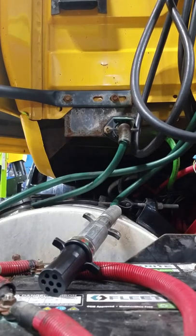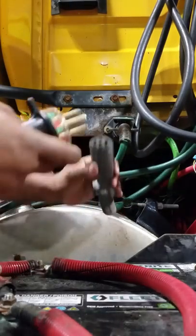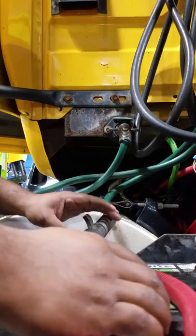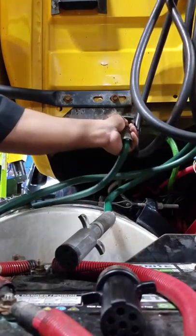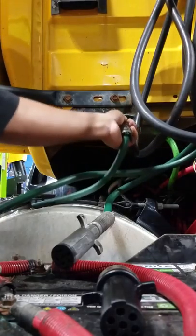There you have it folks. This demonstrates that we have power all the way up to the pigtail, at least using our tester. Let me put everything back and that's the end of our show.